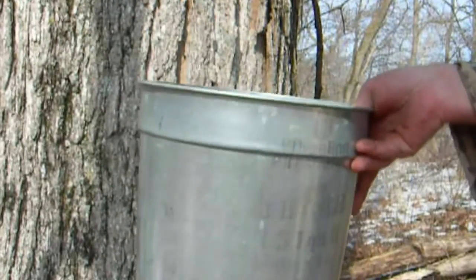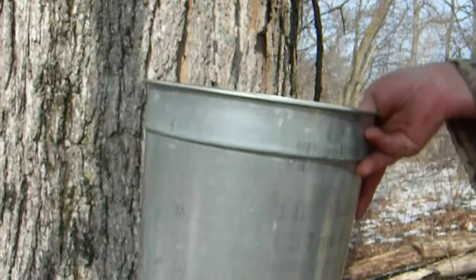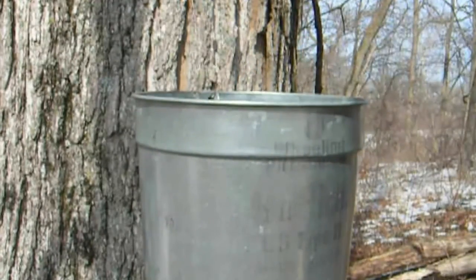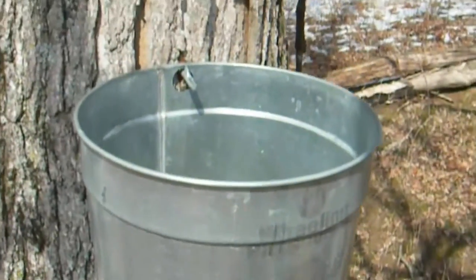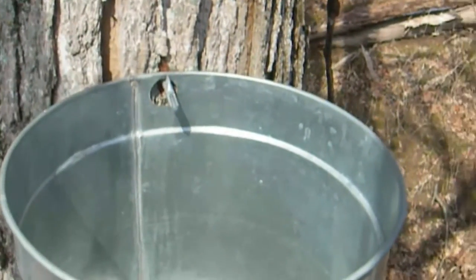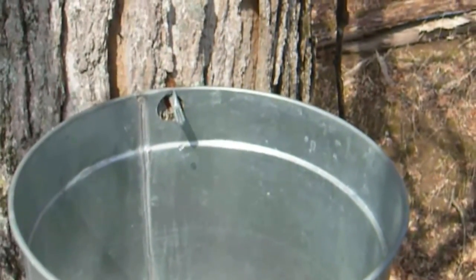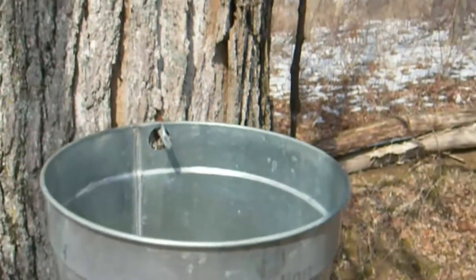Then a bucket is hung from the spile and a lid placed on the bucket. On average, a single tap will produce about 10 gallons of sap during a season. The sap flows through the sapwood of the tree when the days are above freezing and the nights are below freezing, allowing us to collect it as it goes past our tap hole. If you listen closely, you can hear the sap dripping into the empty bucket.